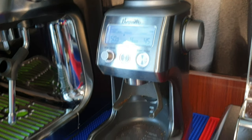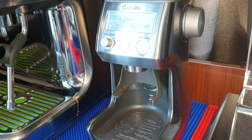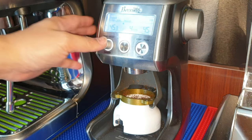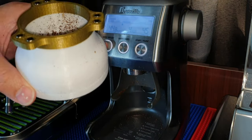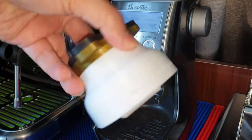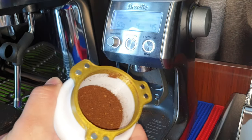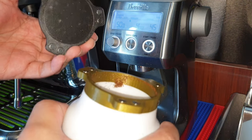Let's use the Smart Grinder Pro again and try some beans. You can see the grounds are inside now. With my magnetic cover, I can cover it and shake it. Because the magnet is quite strong, you can see the distribution is much better. So it can have so many different functions with a single design.